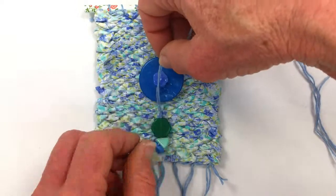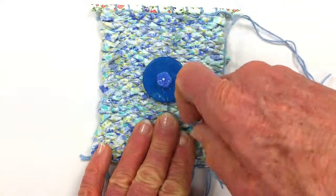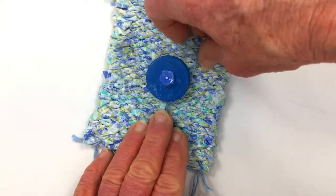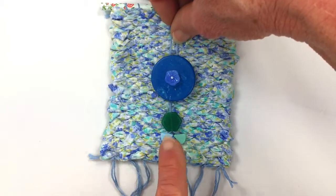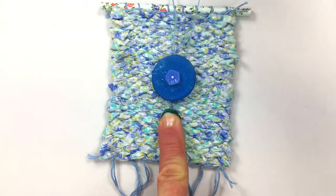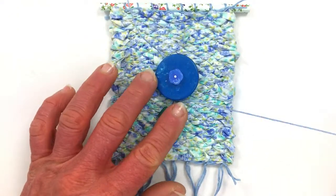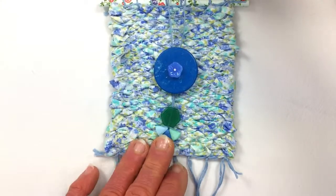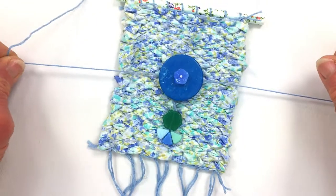I'm going to take my beads and lay them down underneath my disc bead and put those embroidery threads behind the glass disc. I want to make sure I like how it's hanging down — I like it about there. To secure it, I'm going to take one of my embroidery threads and wrap it around, then take the other embroidery thread and wrap it around. It's nice and tight now and this isn't going to go up or down. The last step is to take the embroidery thread and tie it in place, nice and secure back there.